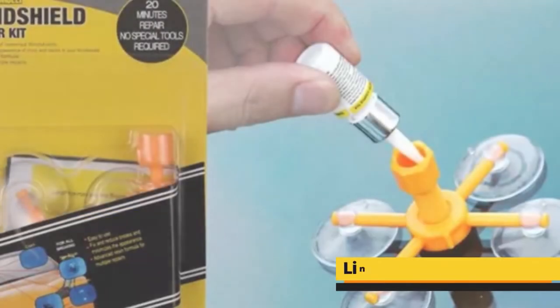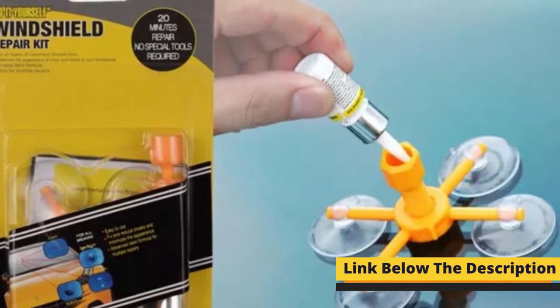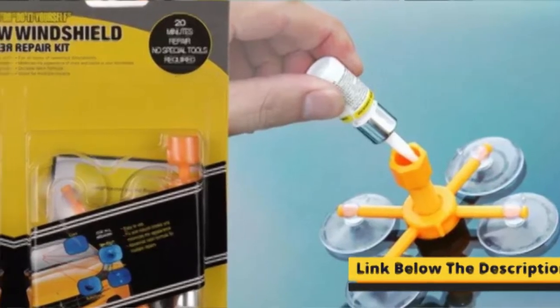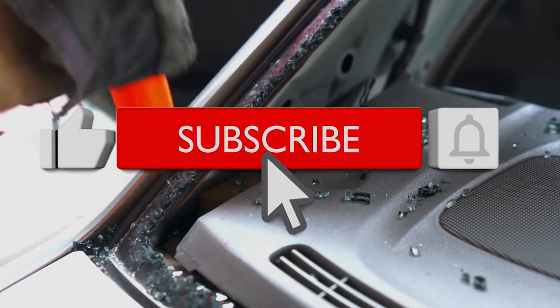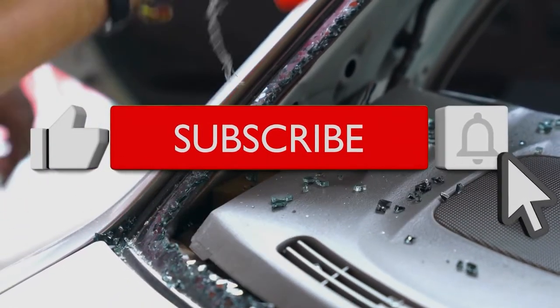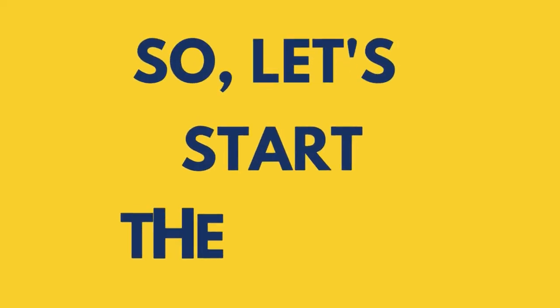Before starting the video, make sure to check out all the links to the products that I have provided in the description of the video. If you're visiting our channel for the first time, then click the subscribe button and press the bell icon for exciting latest videos. So let's start the video.